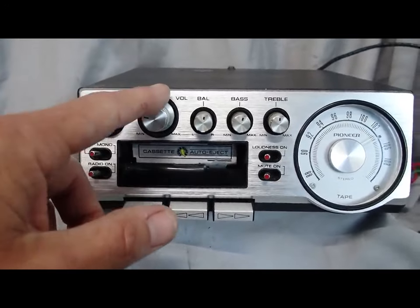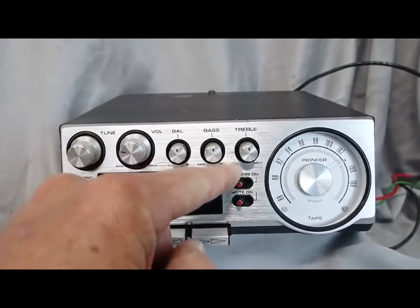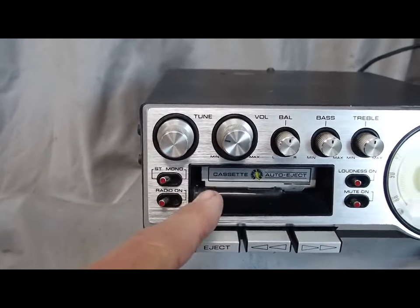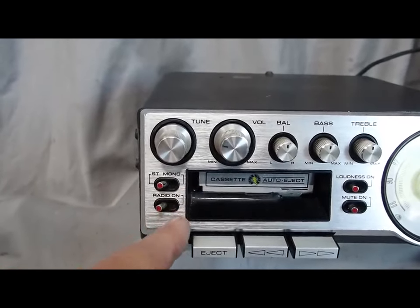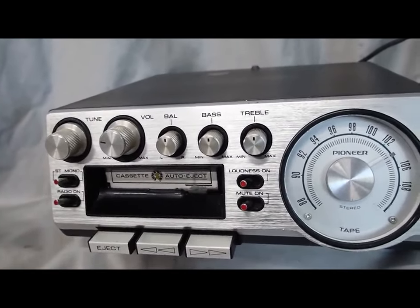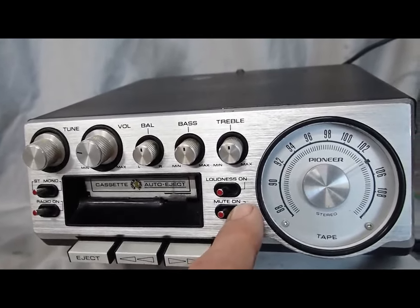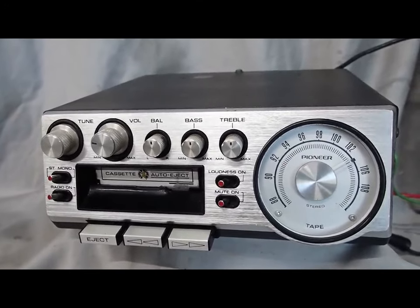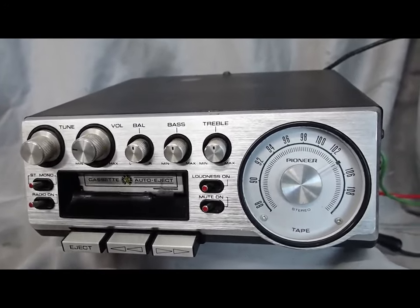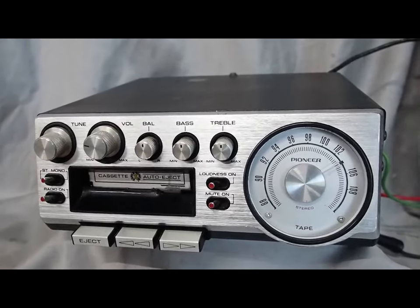Clearly you have your tuner. You have your volume, your balance which is left and right, your bass — center to minimum and maximum — same with treble. Then we've got these buttons: stereo/mono, so you can switch back and forth between the two. This clearly turns the radio on. The loudness gives it some kind of boost. And then the mute is the coolest feature — when mute is turned on, it doesn't just mute the sound. It mutes the static in between stations, so if you don't have a strong signal coming in, it doesn't play any sound until it does have a strong signal.